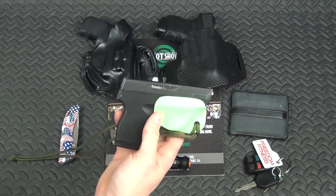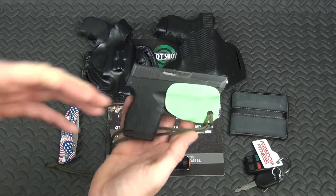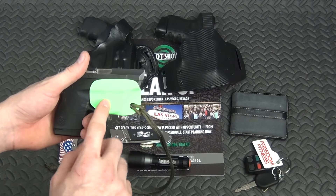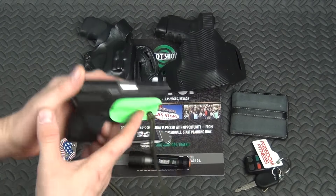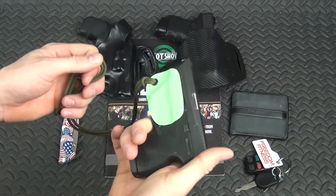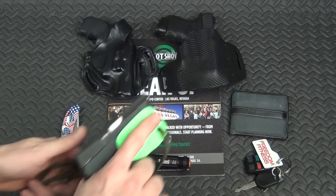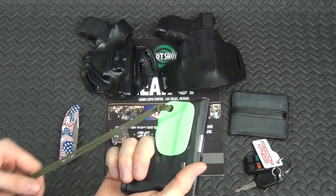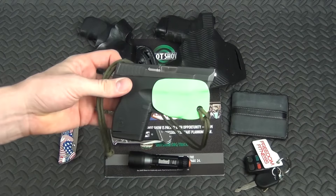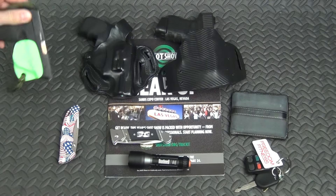Last but certainly not least, this is my Taurus TCP, the PT738. Absolutely love it — very affordable at $199 brand new. I've got an Aegis Armory Kydex clip that goes over the trigger guard. Basically, you have paracord that goes to your belt, you drop the gun in your pocket and it covers the trigger guard. As you pull the gun up, the clip stops at your belt and rips off as you present toward the target. I find myself carrying this a lot just because it's so easy and convenient, and I've put plenty of rounds through it and it works.